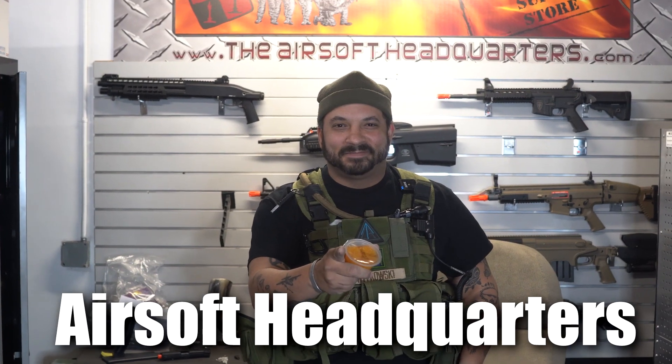Remember, be ready. Hey everybody, Carl here from the Airsoft Headquarters Airsoft Arena. Today I'm going to talk about kit. I have two separate kits with me today — one is my open play slash simpler event kit, and then I have my more serious MilSim event kit.